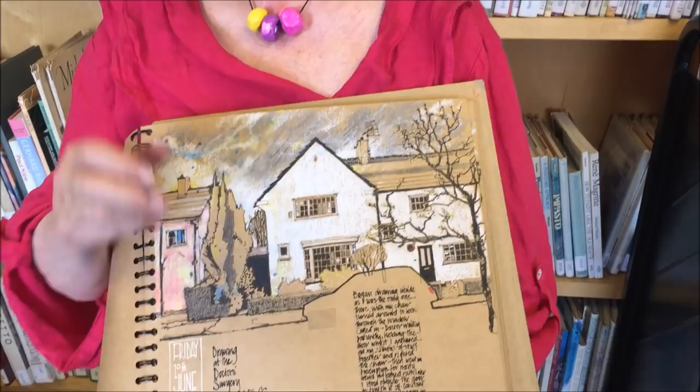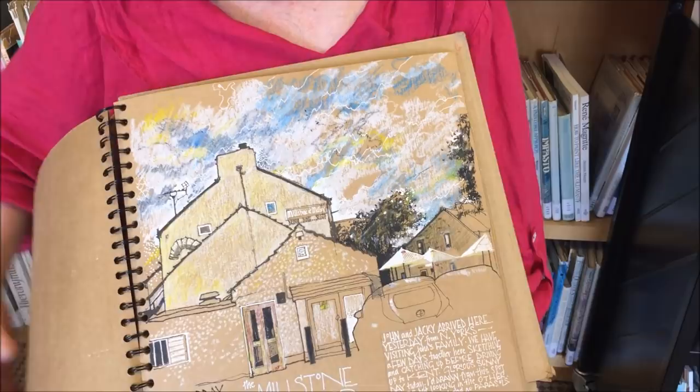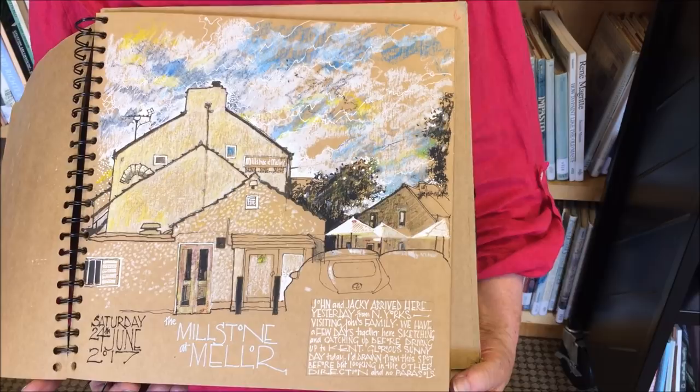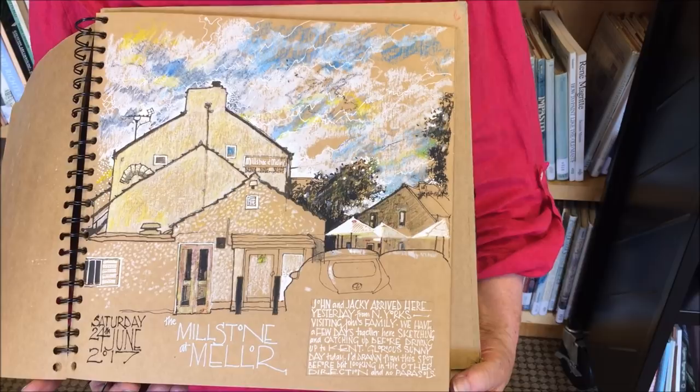And you've also got some wonderful lettering on there. I love to add lettering to sketches — it feels like it finishes it. And when I'm sitting there I add thoughts about the sounds and things that are happening, and I can look at any page at any time and it all comes back.